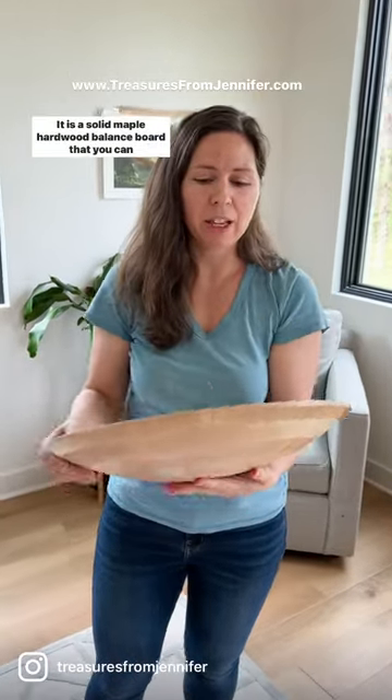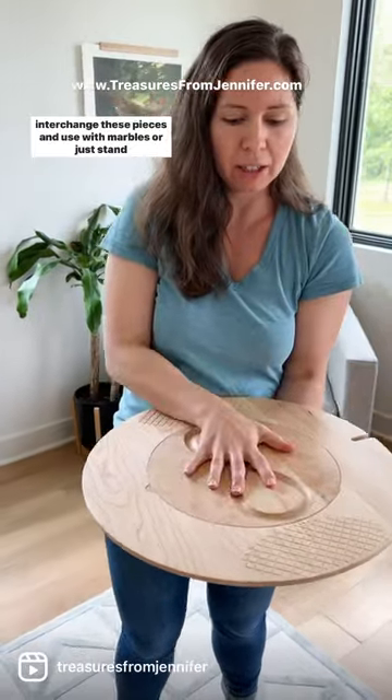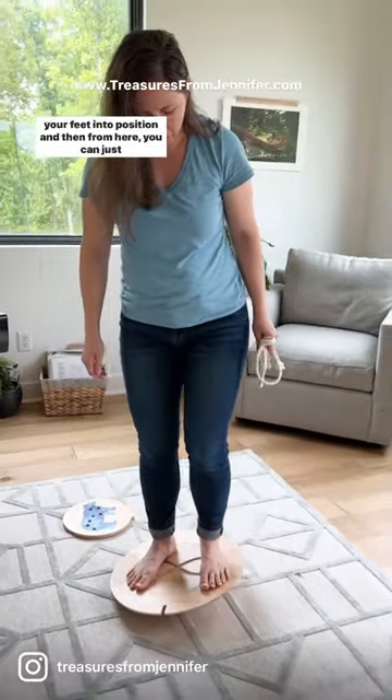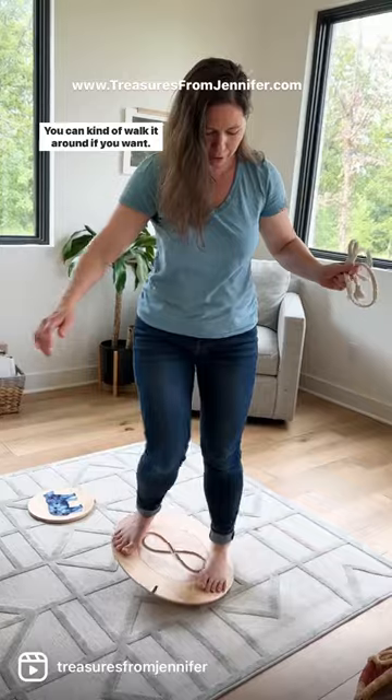This is our balance dome. It is a solid maple hardwood balance board that you can interchange pieces and use with marbles or just stand and play on it. We suggest stepping into the middle first and then getting your feet into position, and from here you can just play or walk it around if you want.